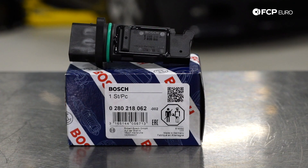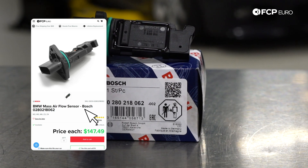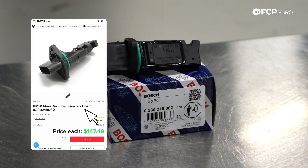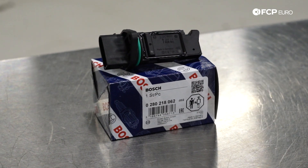This is a sensor that typically goes bad anywhere between a hundred and two hundred thousand miles, depending on how polluted the air is and how often you change your engine air filter. It's responsible for metering the air that comes into your motor, so it has a big role in how your engine runs. Typically you're going to get a code for this once they go bad, so it's a pretty easy thing to detect.